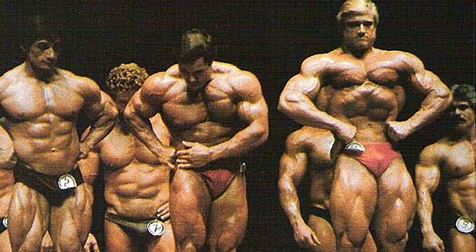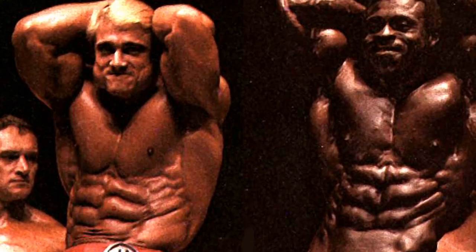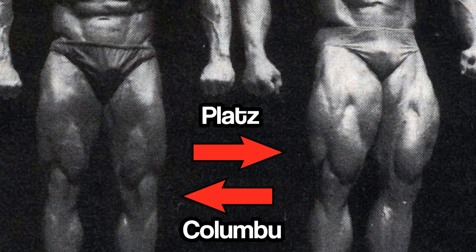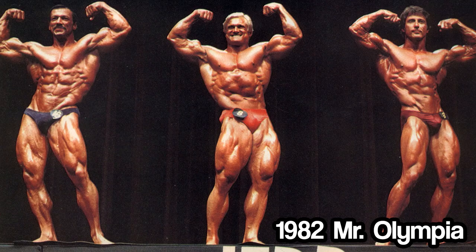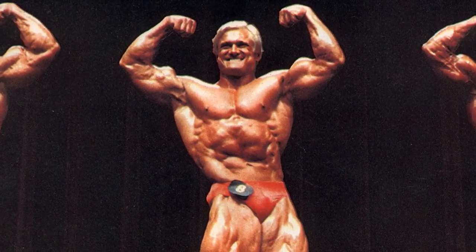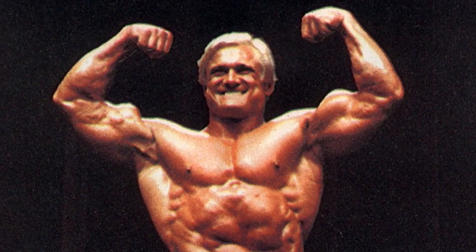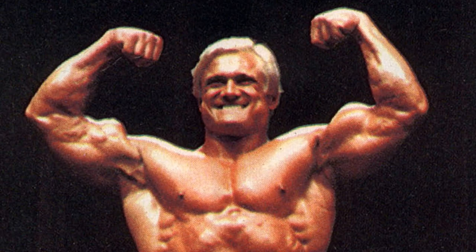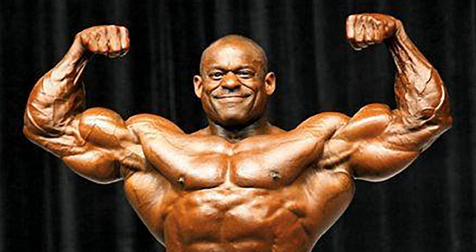At the controversial 1981 Mr. Olympia, Platz was in his best-ever condition and had zero muscle tears, while Franco Columbu had very weak quads due to an earlier injury, and Chris had both pec and arm tears. Platz's post-1981 Mr. Olympia biceps tear was very noticeable, but if you want an example of someone who tore their right biceps off the bone early in their career but whose torn biceps, due to great surgery, looks the same as their untorn biceps, look no further than Vince Taylor. What's amazing is that most of the photos you've ever seen of Vince Taylor's right biceps are post-surgery.